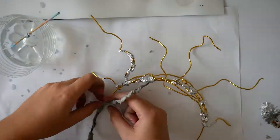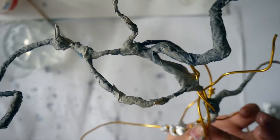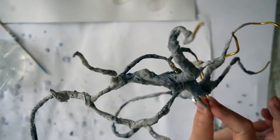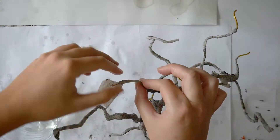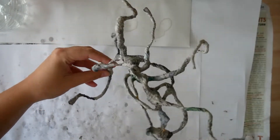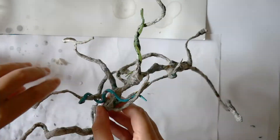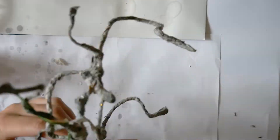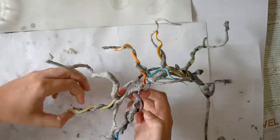I strengthened some parts of my crown with aluminium foil and then covered everything with paper maché. I loosely placed the snakes in position and when I was happy with it, I hot glued them.